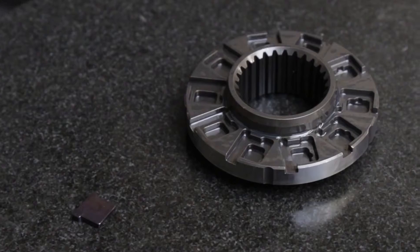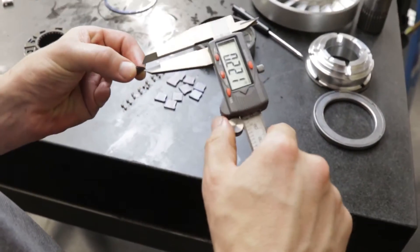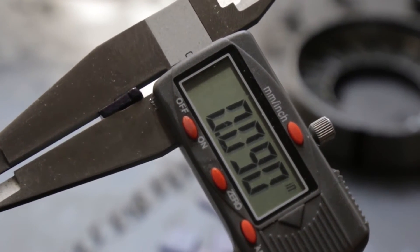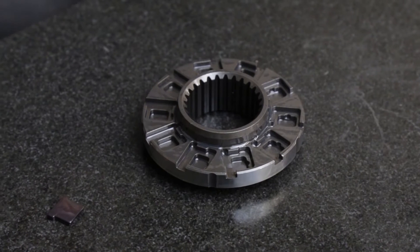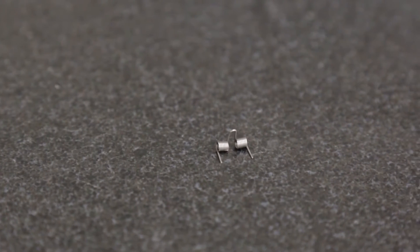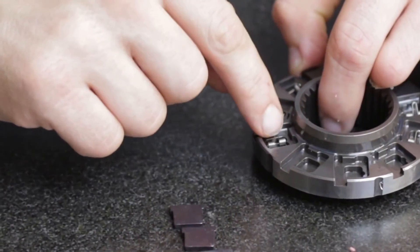To determine if a strut is deflected and in need of replacement, measure its thickness along its length. If the measurement is greater than 895 ten-thousandths of an inch, it is bowed and should be replaced. The springs fit into the center of the strut cavity with the outer legs on the bottom and the looped center of the spring sticking above the inner cavity.